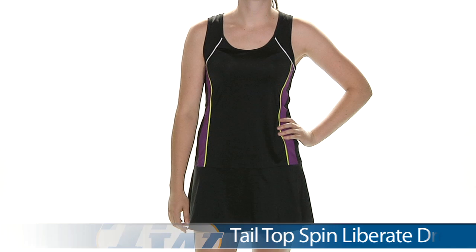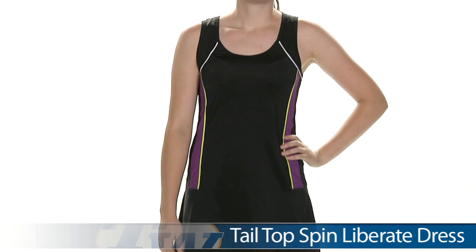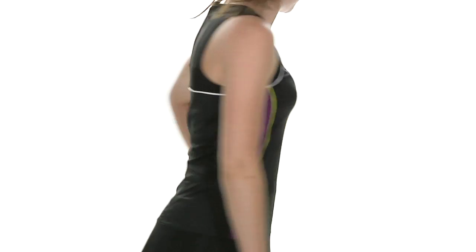Now we have Siobhan, and she's wearing the Liberate Dress — the only dress in the line. It has a nice scoop neck and some color blocking as well with white piping, lime, and purple.